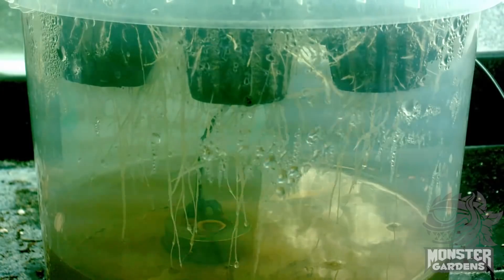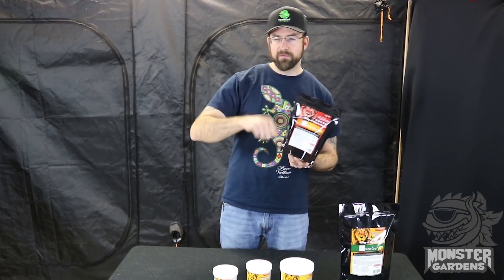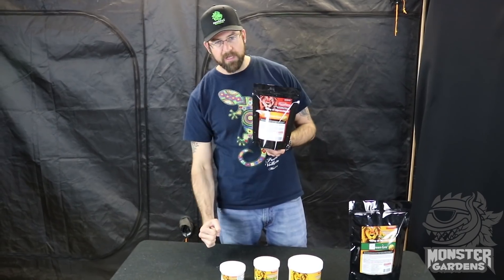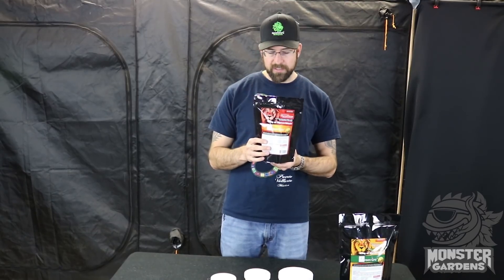It's meant for transplanting. Whenever you have access to the roots, you want to transplant this product — from a solo cup to a one gallon, from a one gallon to a five gallon, from a five gallon to an outdoor. Whenever you have access to the roots in the transplant scenario, you want to sprinkle this on the roots or put it directly in the potting hole and put the roots right on top of it. You can use this in a compost tea as well, but most of the benefits are going to come from transplanting or blending into your soil. We recommend transplanting and doing direct root contact.